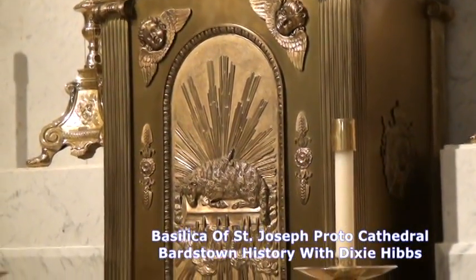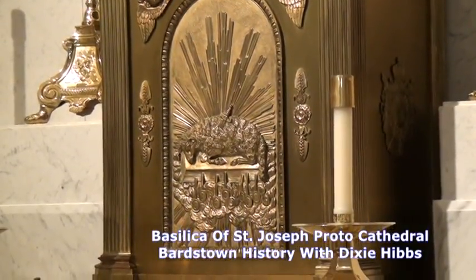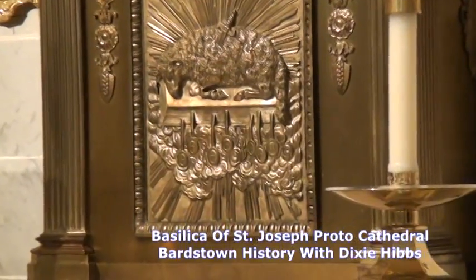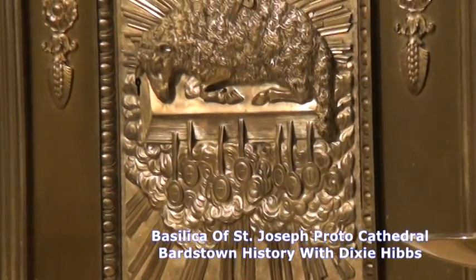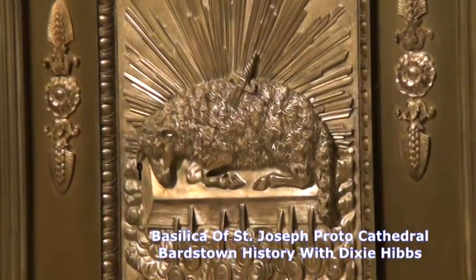Now how did Charles X know about Bishop Flaget and Bardstown Cathedral? Often people who visit want to know why we have all these gifts from Europe. Well, Bishop Flaget was a Frenchman born close to the village of Bion in France. His assistant, Bishop David, was also a Frenchman.